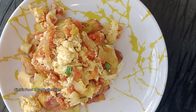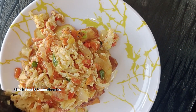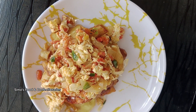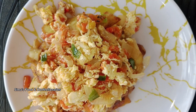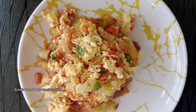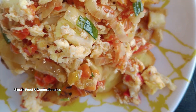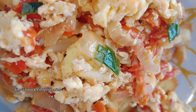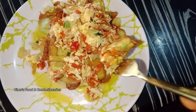Don't forget to click the subscribe button, like, share, and comment. Your comments keep me going and motivated. Please don't forget to comment and give my video a thumbs up so that YouTube will recommend it to other people. Comment and come dine with me — thank you for watching, bye!